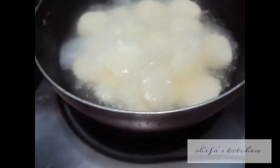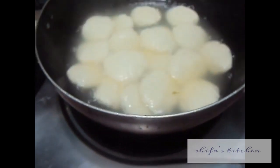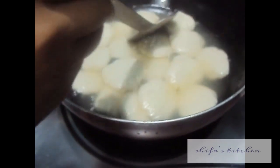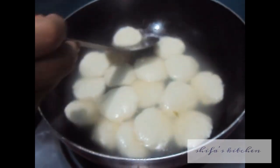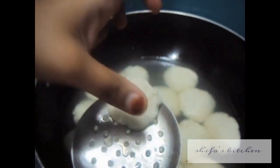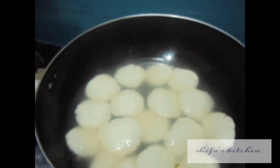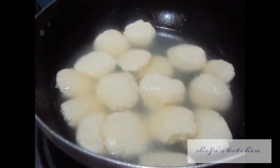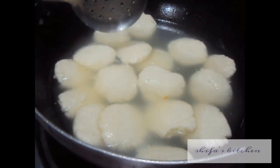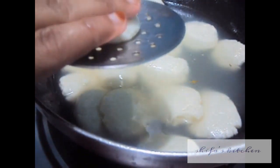After 5 minutes, turn off the flame. As you can see, our rasmalai is ready and it is very spongy and soft. Let it cool in the sugar syrup. Once cooled, remove it from the sugar syrup — just gently squeeze to remove the excess sugar syrup.